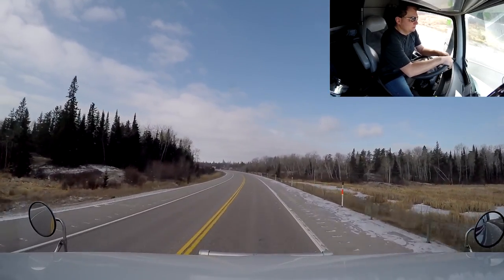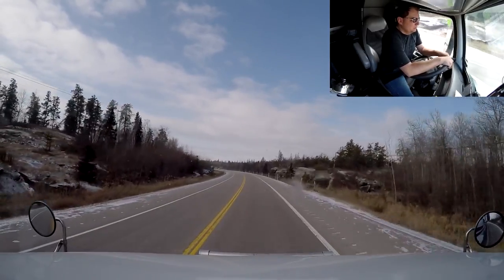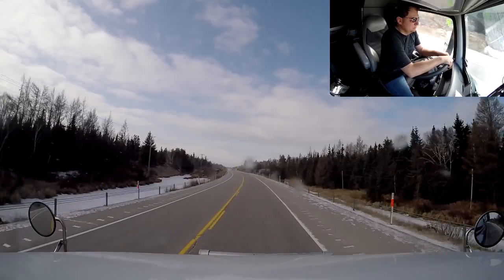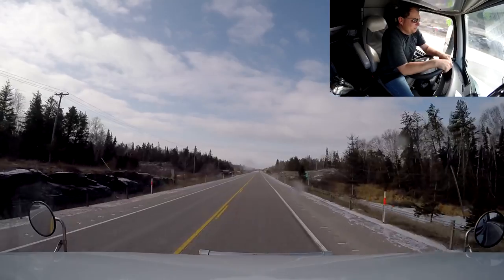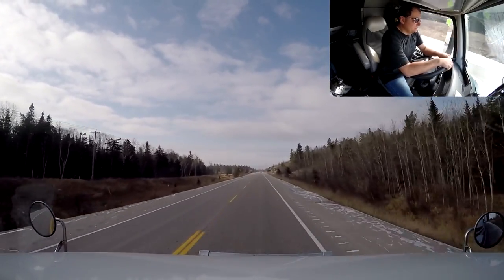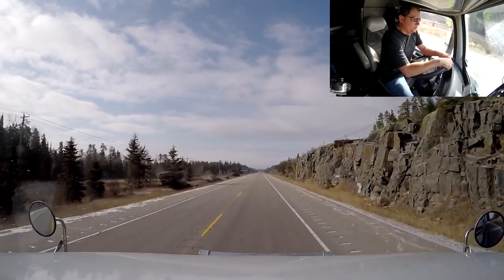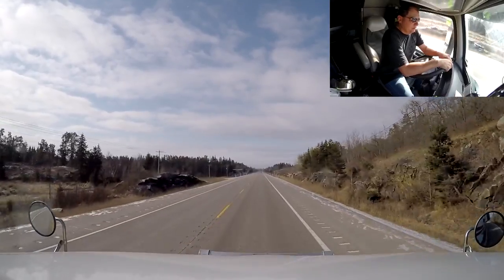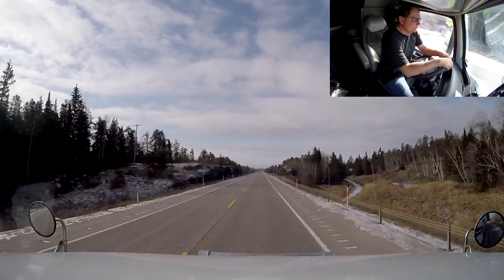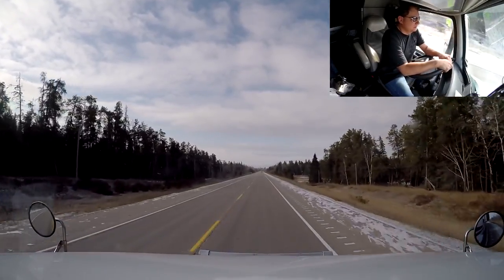We'll continue rolling. I hope you guys enjoy my vlog — I know it's not the same every day, and that's what we're trying to do: not have it the same every day. One day it might be a lot of driving, one day a little bit of music, one day driving with my son, and one day it might just be me being bored. Whatever our daily life is, we try to record it and hope you guys enjoy it. It looks like the sun is starting to come out.